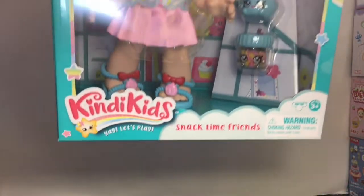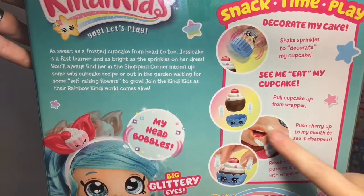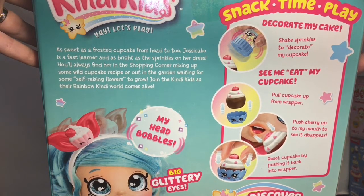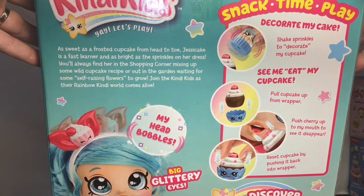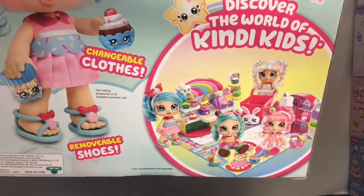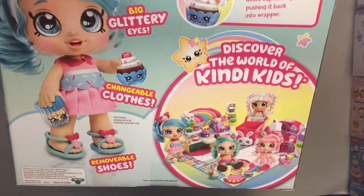First up, let's start with Jessie Cake. I love the little Kindy Kids logo with that happy star, and they have the star cutouts on the side. Here's a look at the back — you have the snack time play directions for her cupcake, which looks really cute. Her story says: 'As sweet as a frosted cupcake from head to toe, Jessie Cake is a fast learner and as bright as the sprinkles on her dress. You'll always find her in the shopping corner mixing up some wild cupcake recipe, or out in the garden waiting for some self-raising flowers to grow. Join the Kindy Kids as their rainbow Kindy World comes alive.' Super adorable. There's a look at the four dolls you can collect — I did open Marshmallow and Donatina in a previous video, which I'll link down below. Definitely check it out because these dolls are super cute.